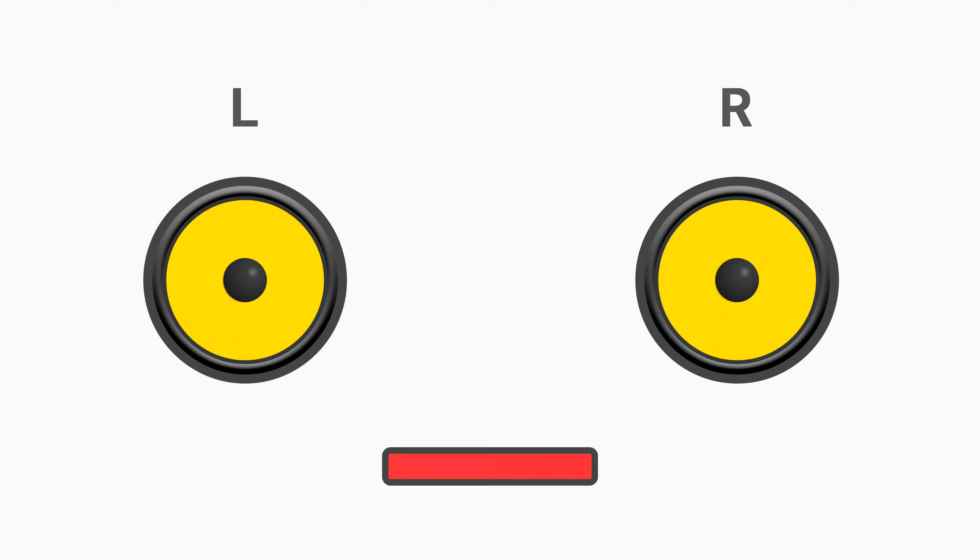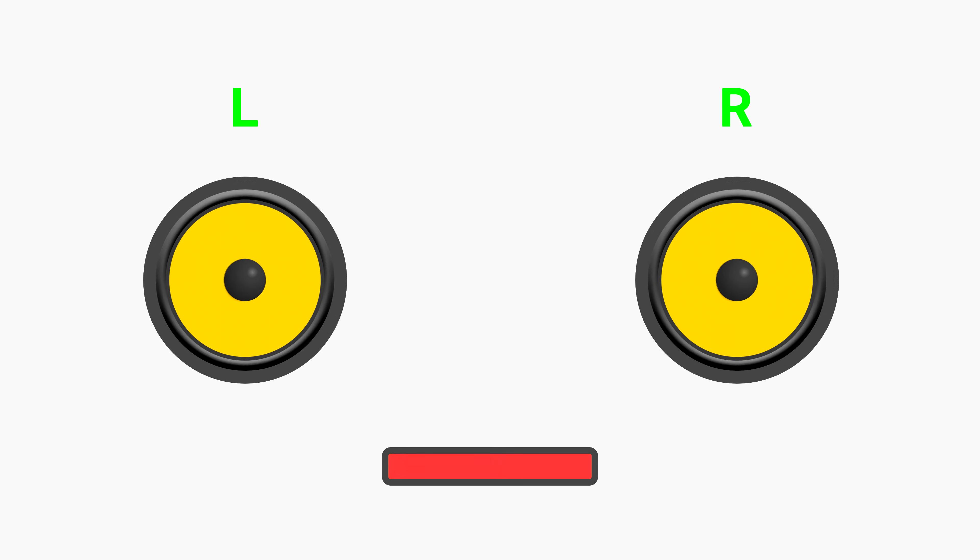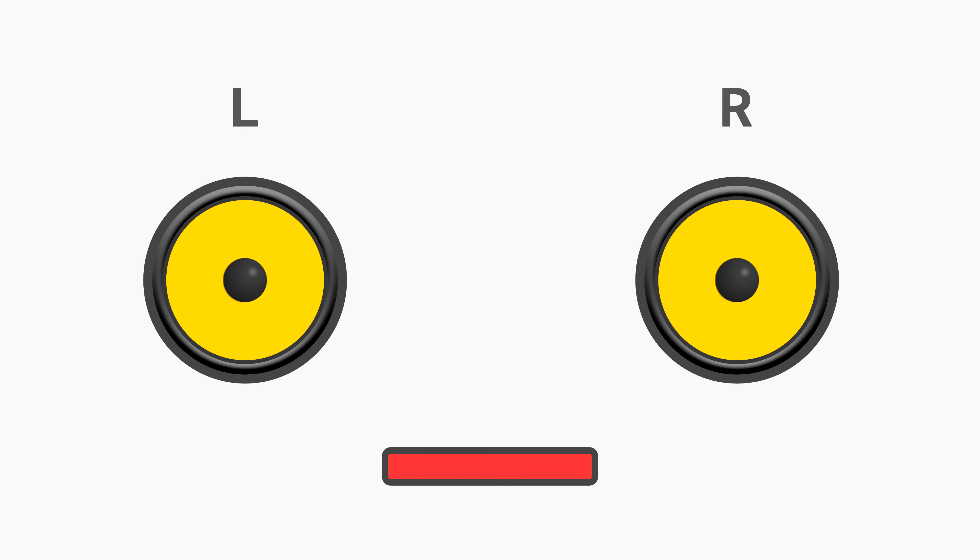The previous sound was played only on the left speaker. That sound was played only on the right speaker. And this sound was played on both speakers. Let's do it again.